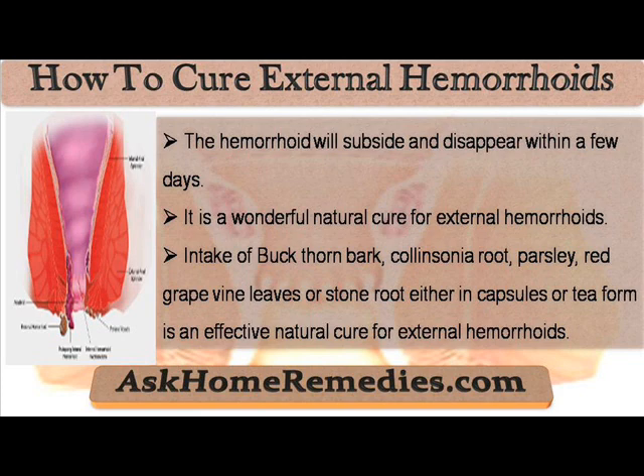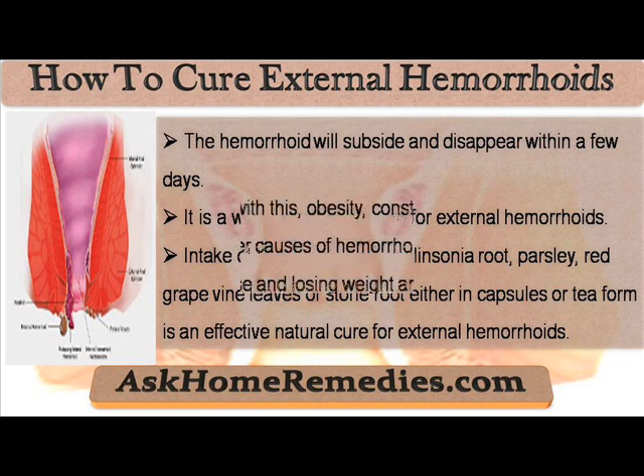Intake of buckthorn bark, collinsonia root, parsley, red grapevine leaves, or stone root, either in capsules or tea form, is an effective natural cure for external hemorrhoids.